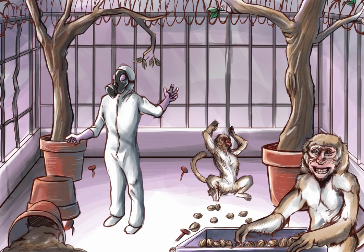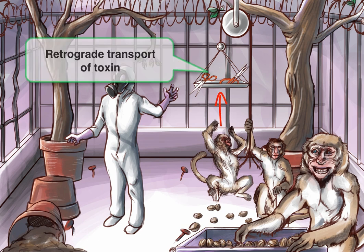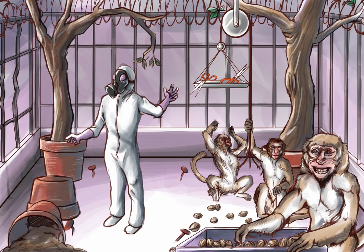Tetanus toxin travels retrograde through the motor axons to the spinal cord. Anterograde for motor neurons would be from the spinal cord to the periphery, so since it travels in the opposite direction, it must be retrograde. To help you remember retrograde, we'll draw a monkey operating a pulley with scissors on it — representing the toxin. If anterograde is the direction the monkey is pulling, the scissors travel back in the opposite direction, or retrograde.